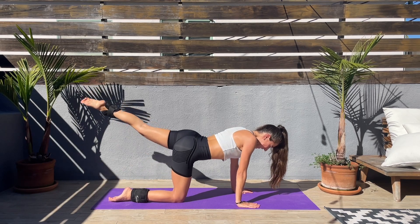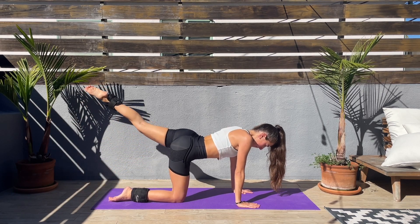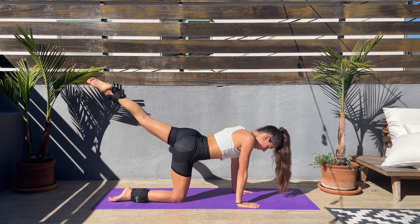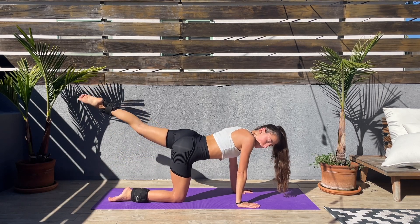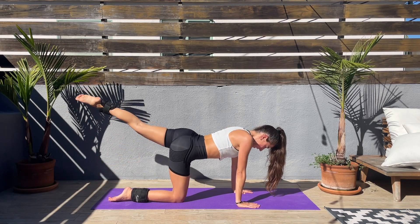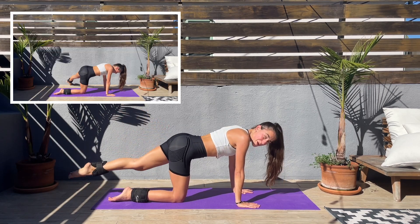Keep smiling! We'll do two exercises here and then we'll be switching sides. I hope you are enjoying this workout — feeling already better. I am already feeling much better. I love to move my body.